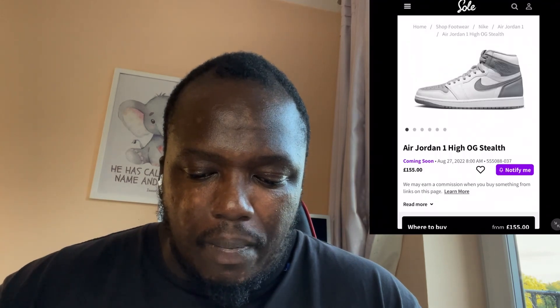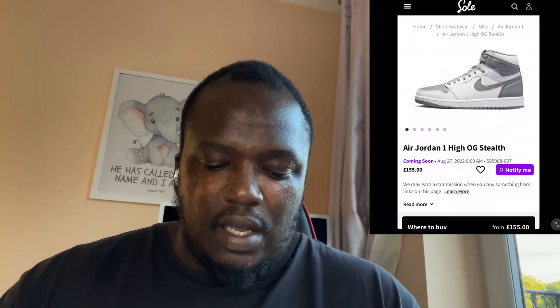We've got the Air Jordan 1 Hi OG Stealth that's due to come out on the 27th. Excuse the ashy hands because I've just been filming outside and it's a little bit windy. I'll show you guys in a couple of seconds what I'm looking at — bam, as you guys can see there.